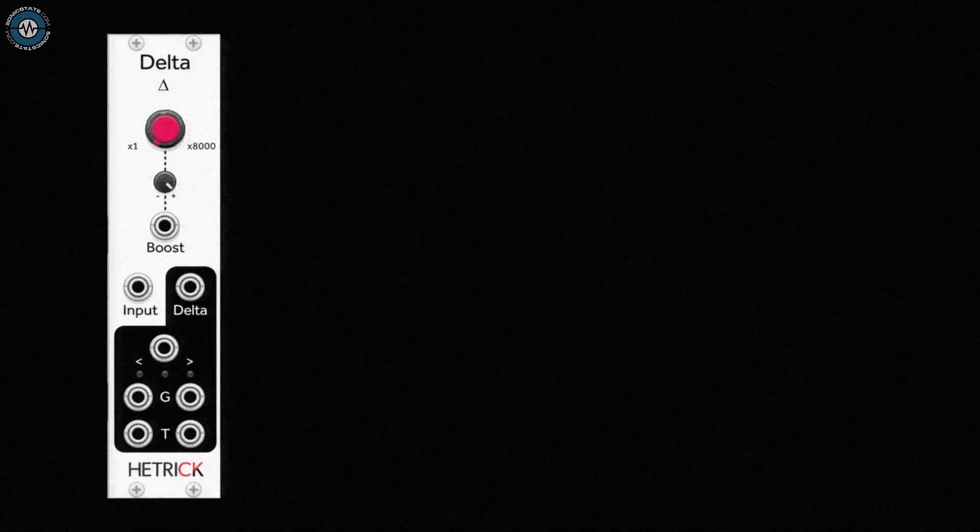I'm using a Delta module by Hetrick Audio to boost the guitar.